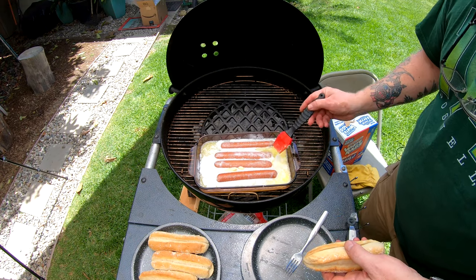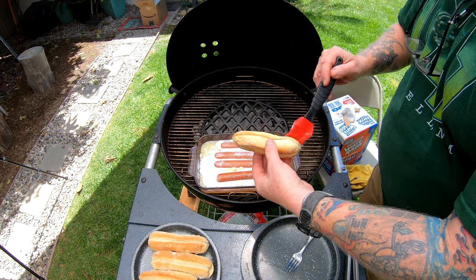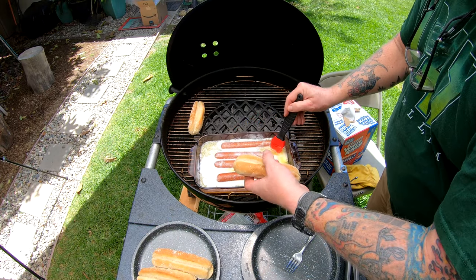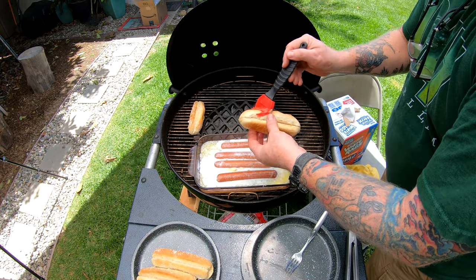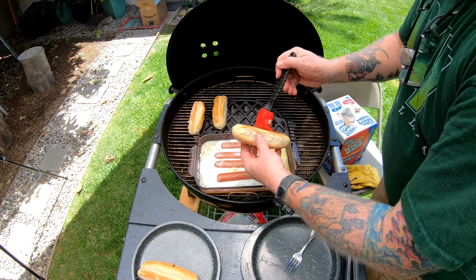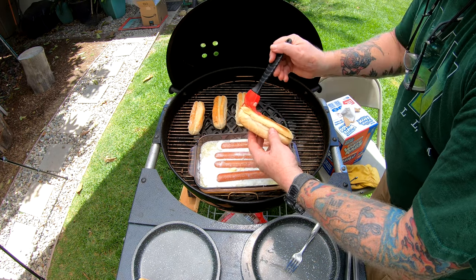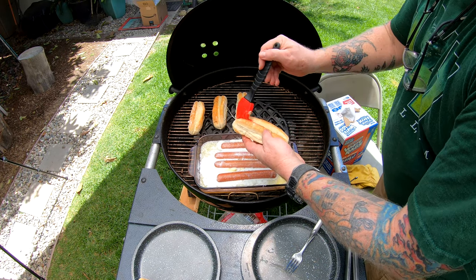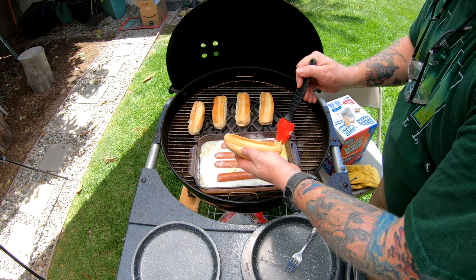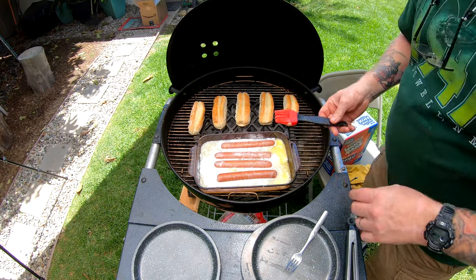Now you've got to toast your buns. We're gonna take some of the same butter we already have and use that. I know the Barbecue Pit Boys used garlic on theirs, but we're just gonna use a little bit of this butter. Put them on the sides a little bit — doesn't take a whole lot, just want to butter them a bit and get them on the grill.